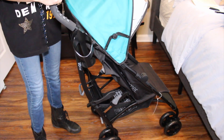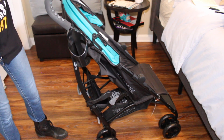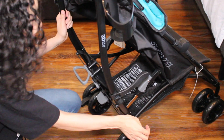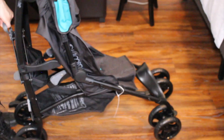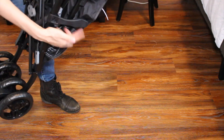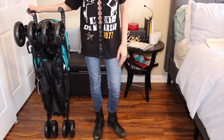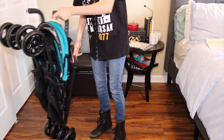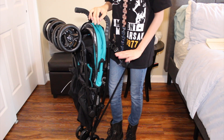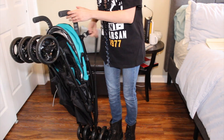To close the stroller, make sure you lift the canopy up and push it all the way back. You can close it by hand or by foot — push down on this lever, it's kind of hard so you have to push hard, then pull it and it locks on both sides. I wanted to show how tall it looks next to me. It also brings a strap on the side so you can carry it as a backpack when walking to board at the airport.